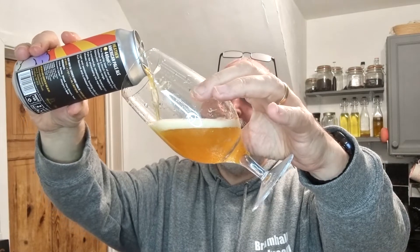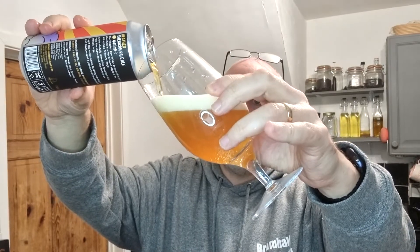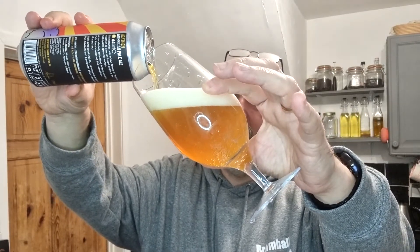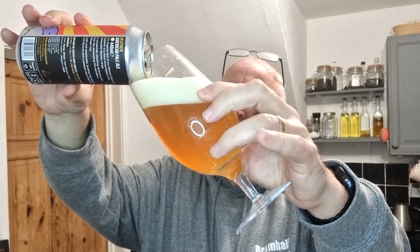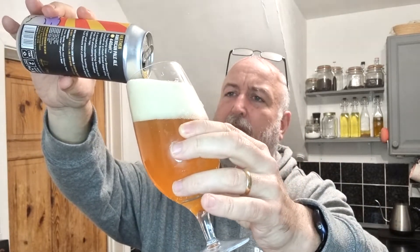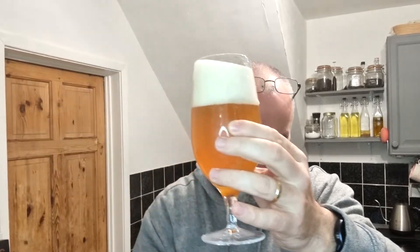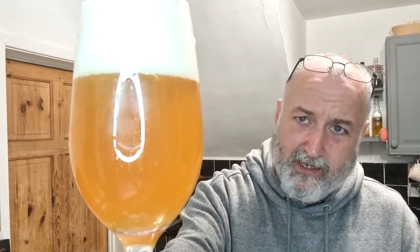I don't think I've ever had a beer from Abbeydale — really don't recall it at all. It's looking a little bit hazy. Got a nice cap. Colour's a bit golden, more like a west coast in colour. It's got a slight haze there, like a hop haze or chill haze — yeah, you can slightly see through it but there's definitely a haze there going on.